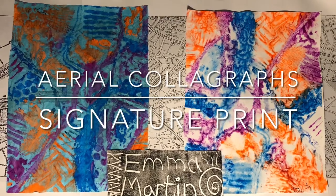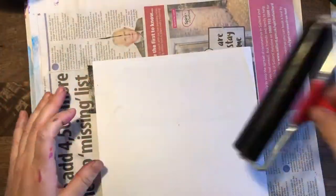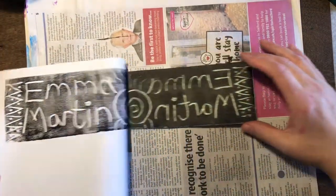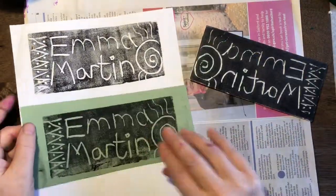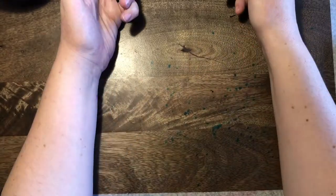Hello, year four artists. This is the last lesson of our printing project, looking at colour graphs and aerial photos. We're going to end it by doing a quick print of our name so we can actually sign our work. I'm going to show you how to do this now.